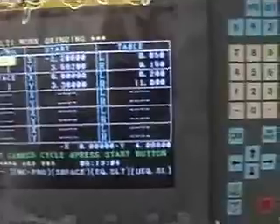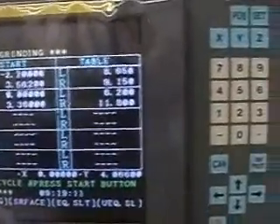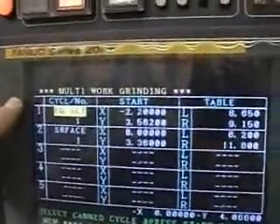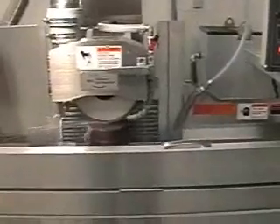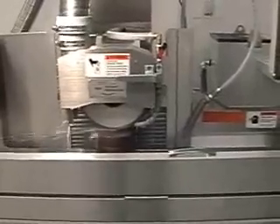In the multi-work, we set the cycle, the starting position in the X and Y axis, and then the table stroking position for both the slot grinding and the surface grinding operations. Cycle start. The table will begin stroking at the smaller stroke for slot grinding, taking three tenths per pass and stroking at 300 reciprocations per minute.